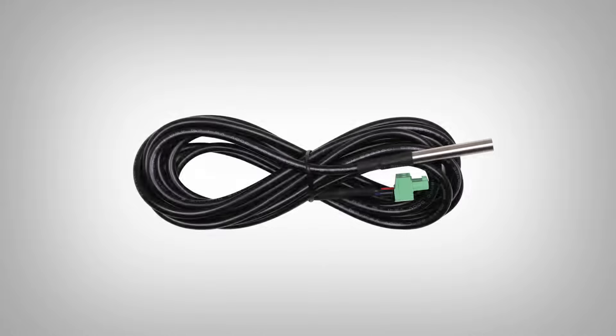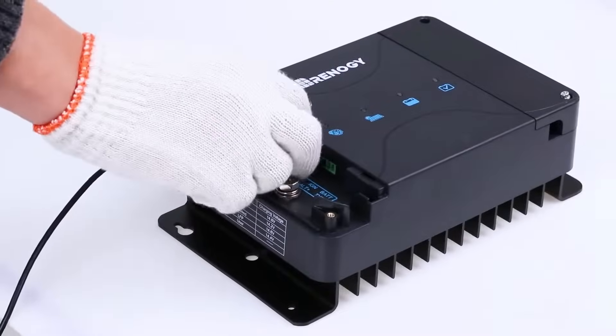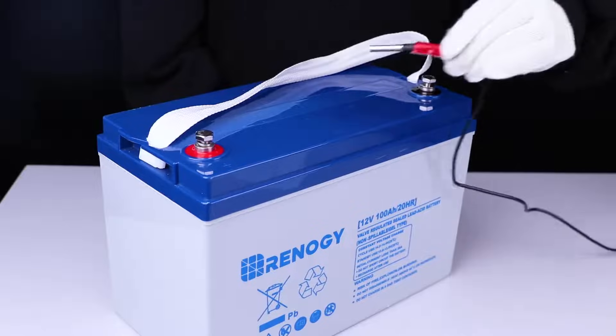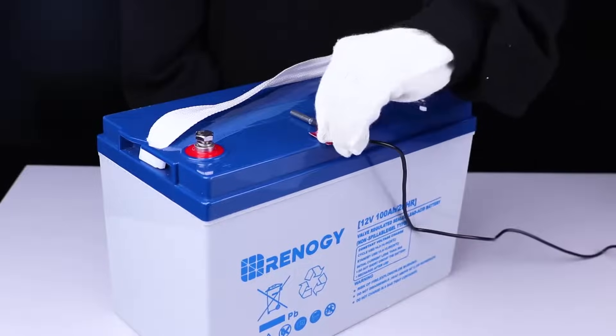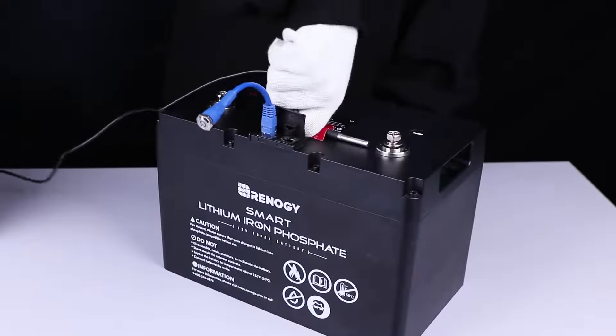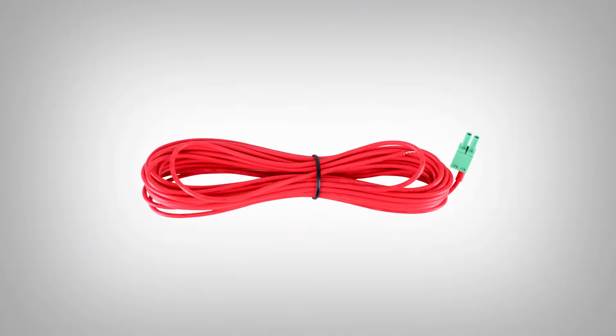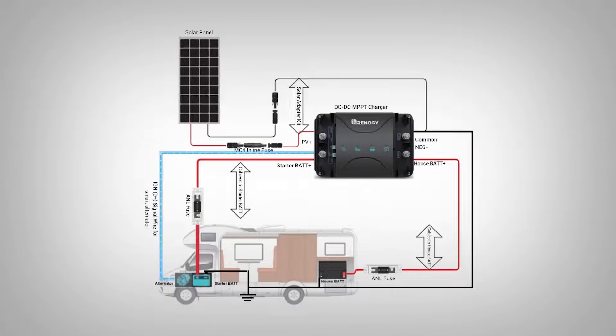You will use the included battery temperature sensor with gel and other lead-acid house batteries by connecting to the BTS port and placing the sensor near or on the house battery. Do not use the BTS with lithium house batteries. You will only use the smart ignition cable if you have a smart alternator, and you will need to tap into your smart ignition circuit in the driver's ignition fuse box.